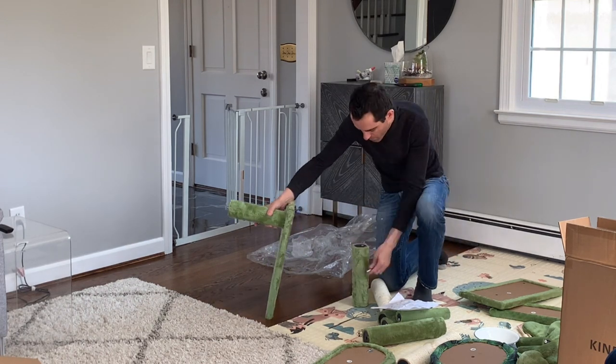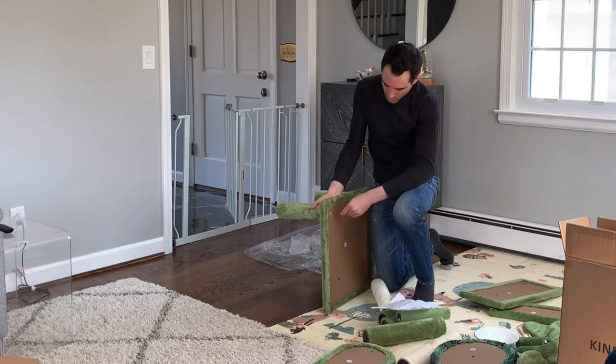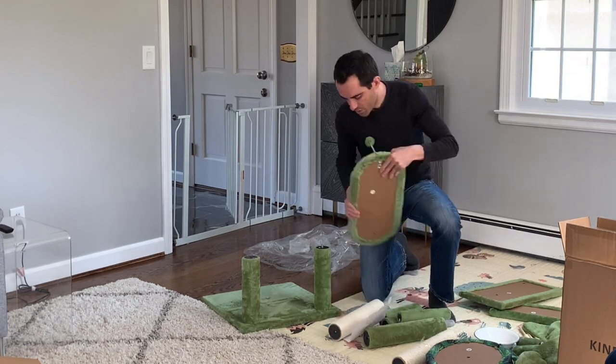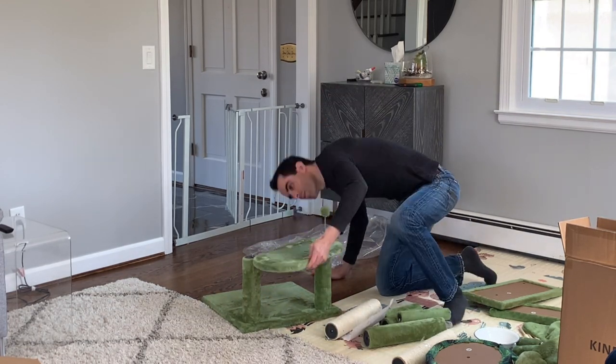And then I was right on to the next column, making sure I'm grabbing the right piece and going to the right place with it — the directions make that pretty clear and straightforward. Next up, I screwed the spring toy into the oval platform, and then I screwed the oval platform onto the column with a bolt sticking up until snug.